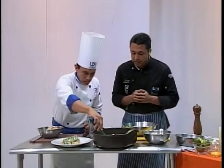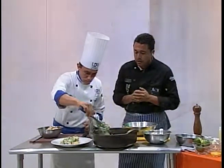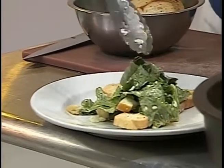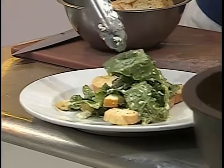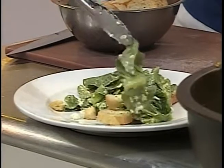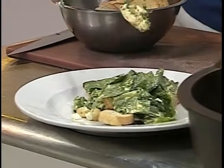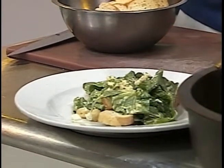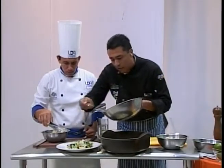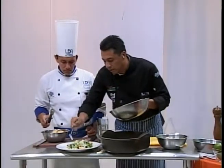¿Cómo viste Karina esta preparación? Esta es la ensalada César. Se le dice César por el aderezo — aquí lo que tiene el nombre es el aderezo, es lo que lleva la tradición del nombre. Esta es una receta que generalmente se elabora para abrir un platillo, para abrir una comida. Algunos le ponen alguna carne fría, algún pescado a la parrilla, y esto lo convierte en plato fuerte o en guarnición.